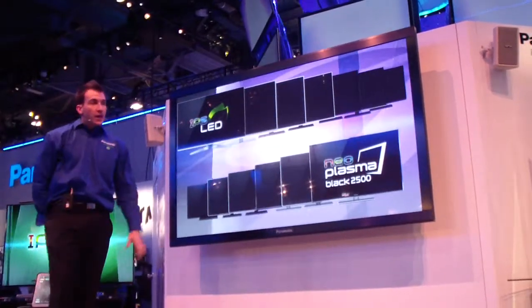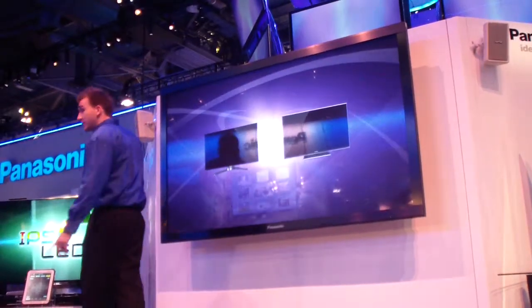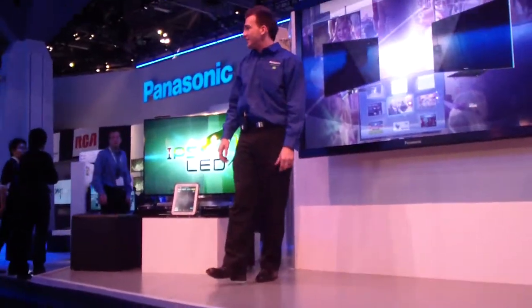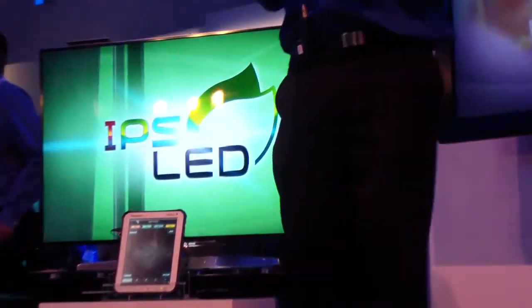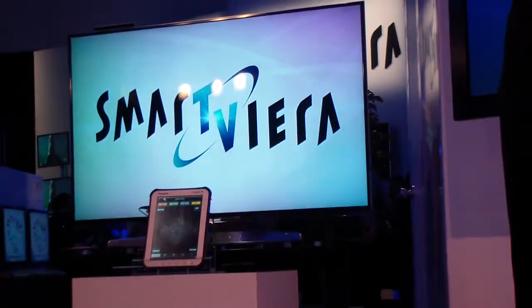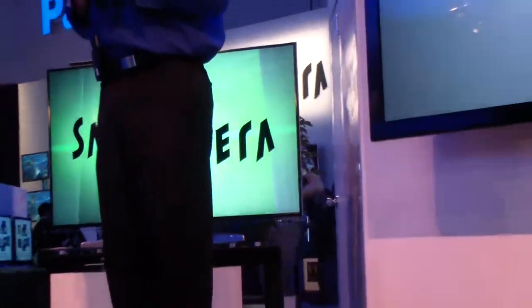Welcome to the Smart Viera line. In addition to all of our low-screen plasma models, we've actually introduced a nice new 55-inch LCD model, as seen here. That's just part of the exciting news we're going to be talking about today, because this new Smart Viera line can actually help support and manage your entire lives.